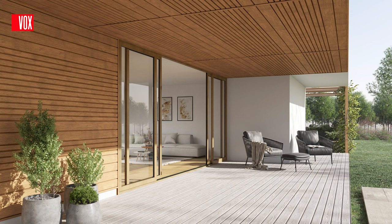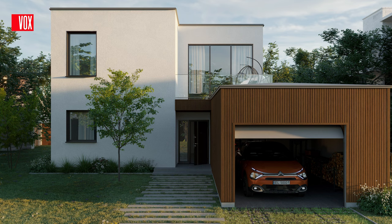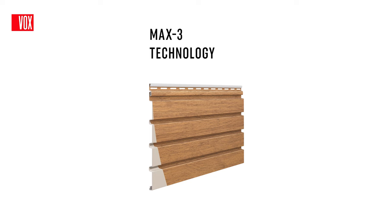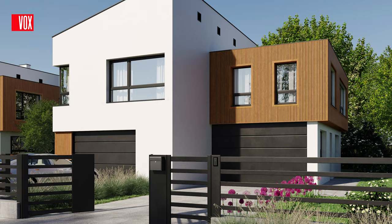Fronto is an exterior version of the popular slats on the market, an innovative solution for facades and ceilings. Thanks to the modern shape of the profile and specially designed joints, we were able to create an original three-dimensional panel that offers many design possibilities. The panels are available in two technologies: the well-known co-extrusion technology and the innovative MAX 3 technology, which creates a profile extremely resistant to mechanical damage and large temperature fluctuations. Fronto's wide range of options and solutions allows you to create a unique image for your home.